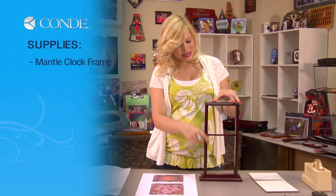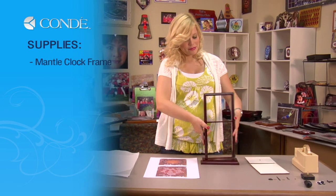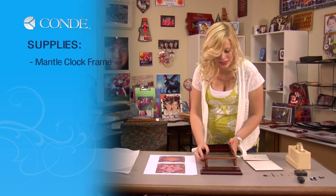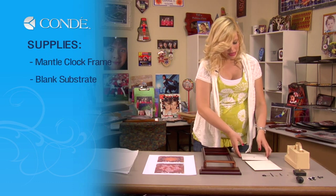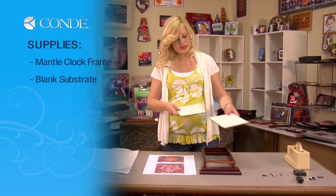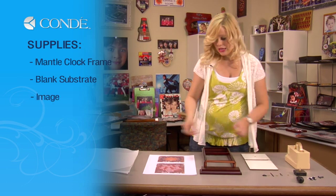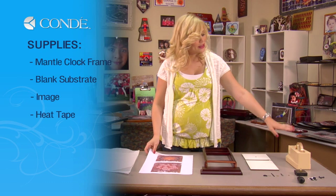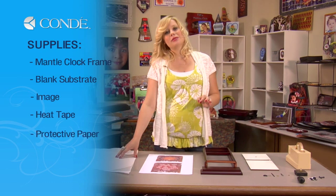The items you'll need today are a blank mantel clock frame and the assembling hardware, which we will go in more detail when we put it together, my two pieces of substrate, the image I would like to display, heat tape, and a couple of sheets of protective paper.